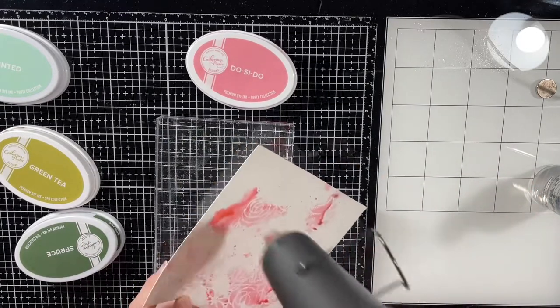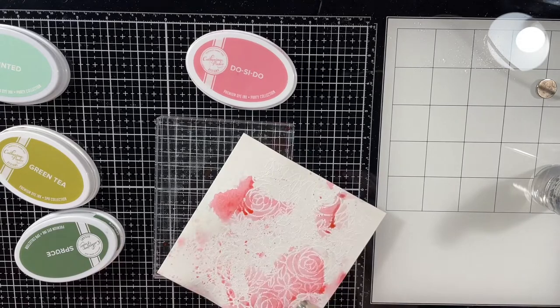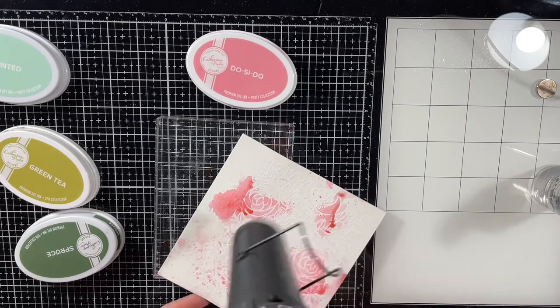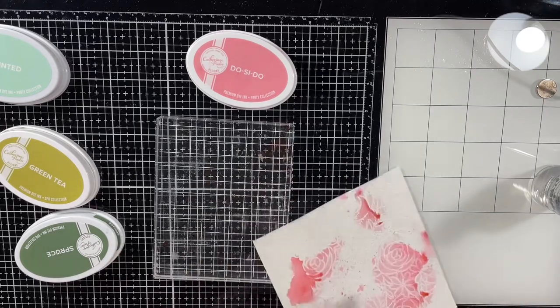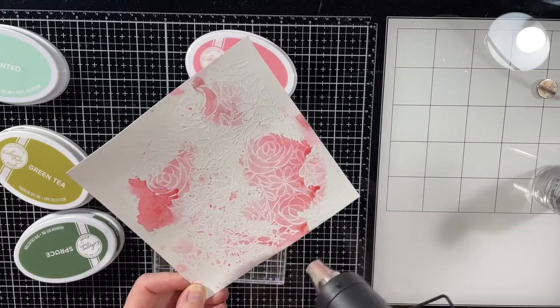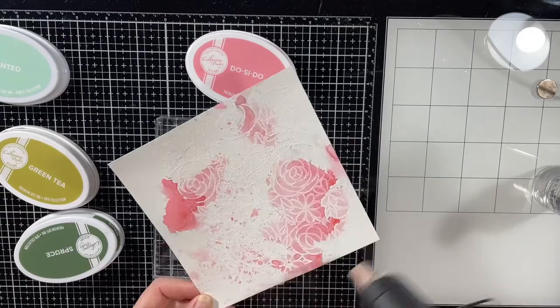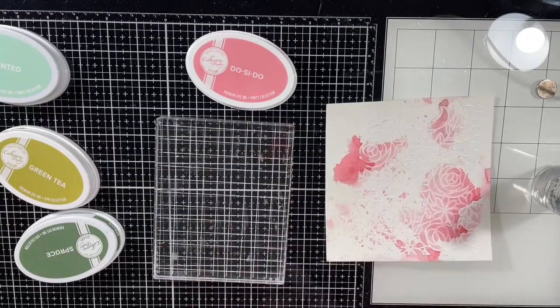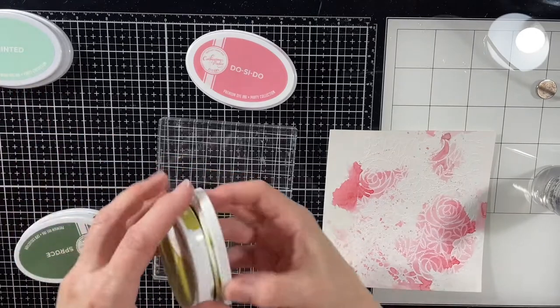What some people do — and I've tried this — is instead of using a large block like what I have here, they take a sheet of acetate, add the ink and water to the acetate, then bring the acetate to the paper so you can see exactly where you put it. I've done that before but I don't know why I don't do it that often. It works, it's great. I always tend to just use the block — it works for me.